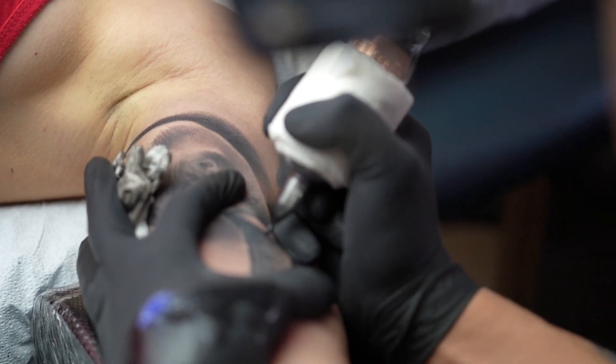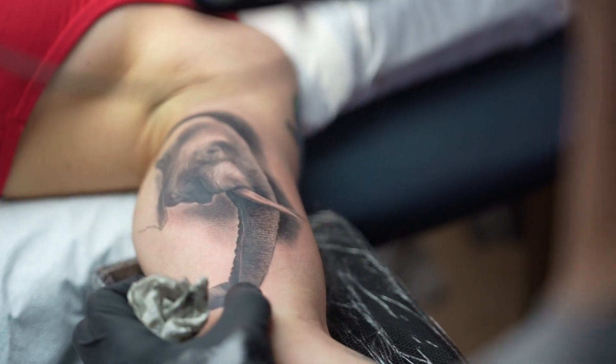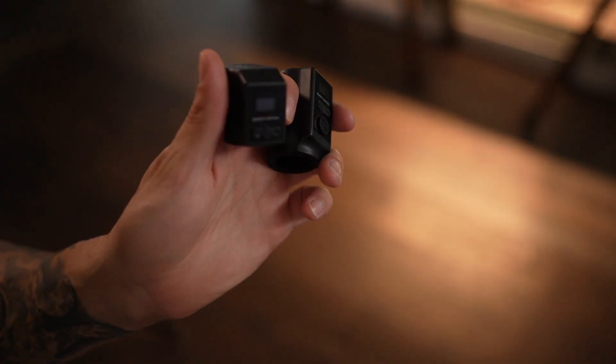If you already have a Bishop Rotary Wand, would I say it's worth switching? I wouldn't — just go ahead and keep what you have if it's working for you. The only difference would be if you are unhappy with your batteries; maybe try out the Critical batteries. This does come with two batteries — one smaller and one larger. I've tried both batteries out.